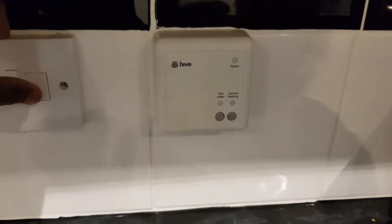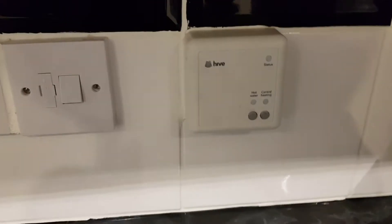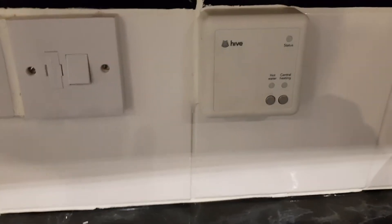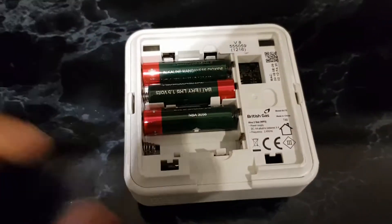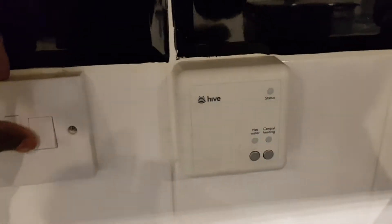The first thing you need to do is switch it off at the wall. Switch it off for five seconds, then remove one of the batteries from your thermostat.